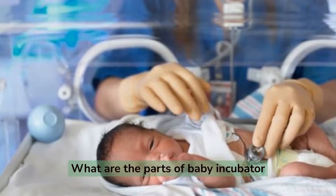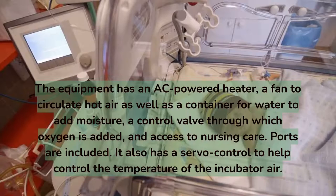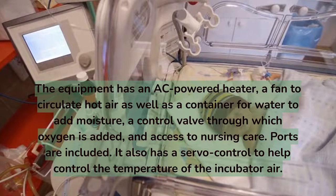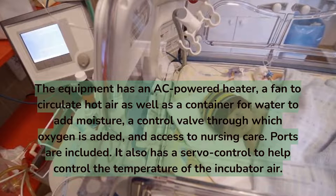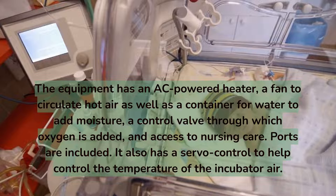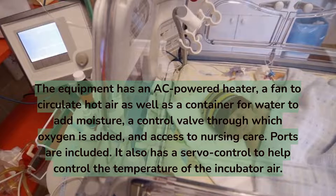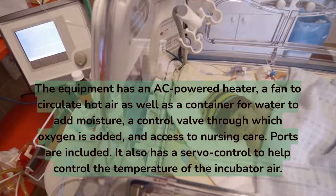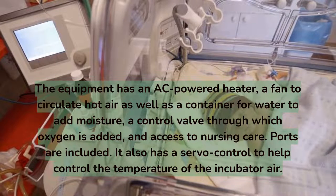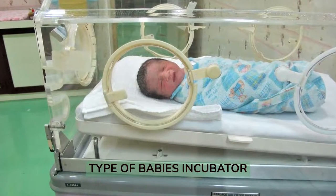What are the parts of a baby incubator? The equipment has an AC-powered heater, a fan to circulate hot air, a container for water to add moisture, a control valve through which oxygen is added, and ports for access to nursing care. It also has a servo control to help regulate the temperature of the incubator air.